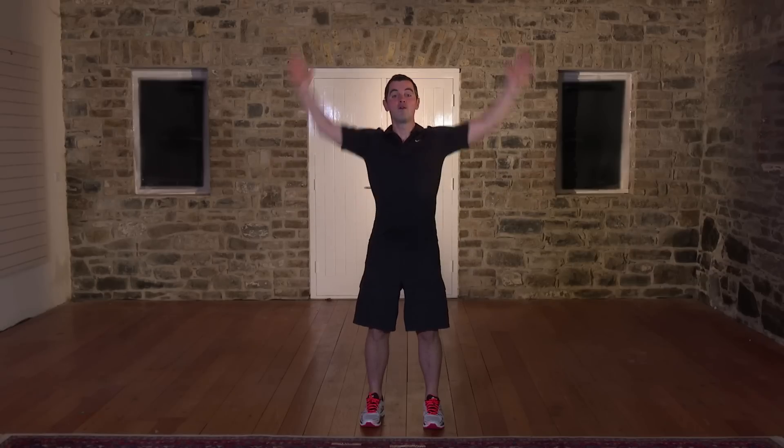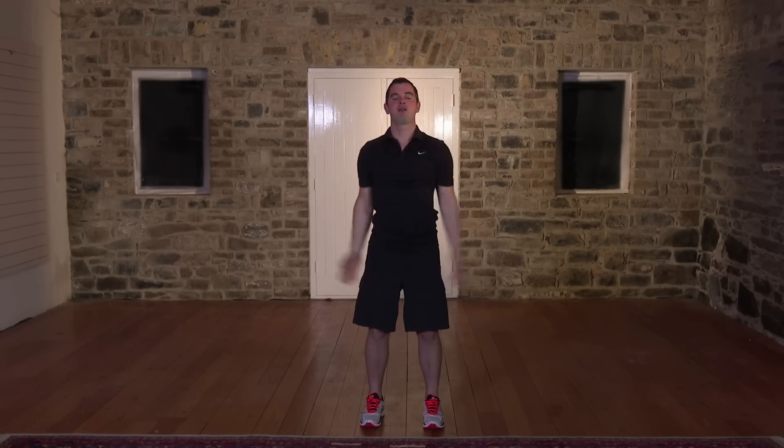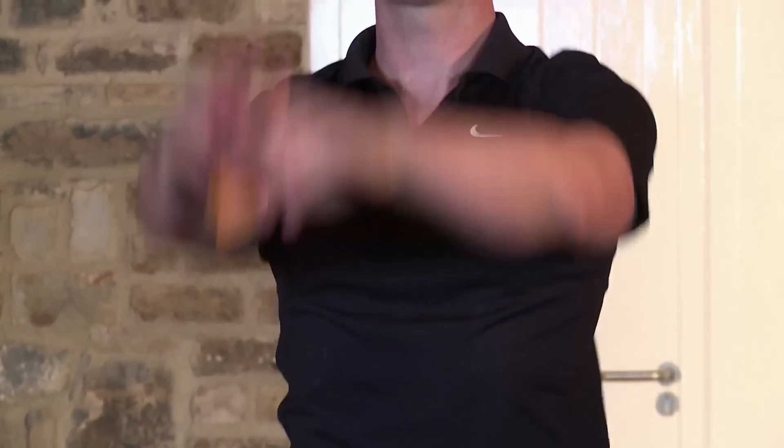Let's reverse it for one, two — nice and slow, nice and steady, don't rush through it. Three, four, five, six, seven, eight, two to go — nine, one more, and shake out the arms. How are you feeling? You okay? That's the upper body done.